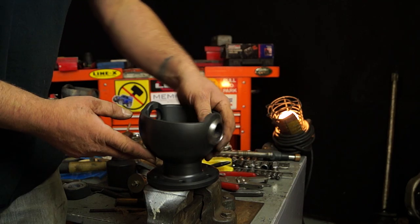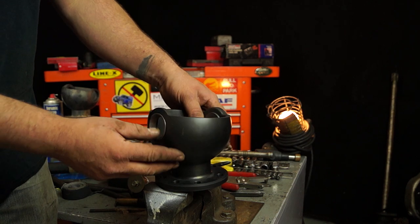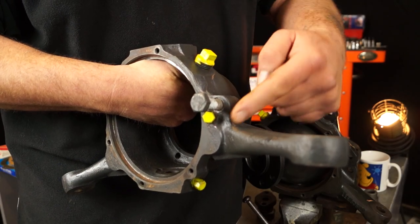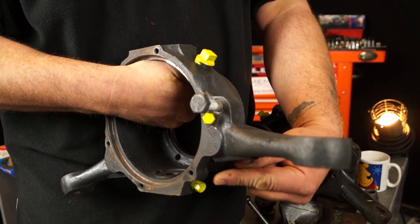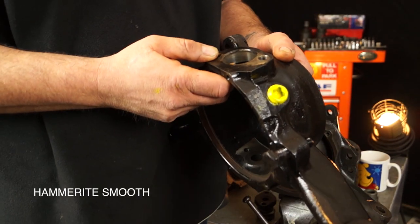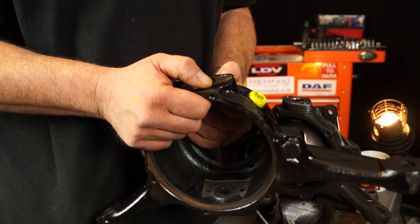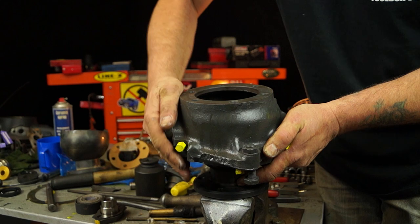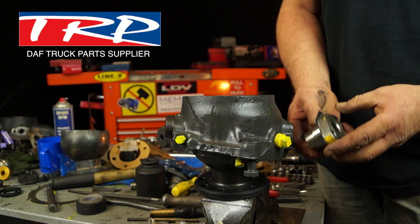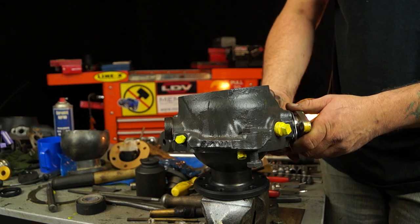I'd always advise fitting new bushes and races to any chrome or Teflon ball, whether it be new or reconditioned. I've used yellow markers just for reference points — you can do that if you want. I painted this one with Hammerite black, though personally I prefer a matte color for axle components. The gray paint used on the housing is actually a chassis matte, and the yellow is an enamel paint which you can find in most hardware stores — it's a bit more durable.